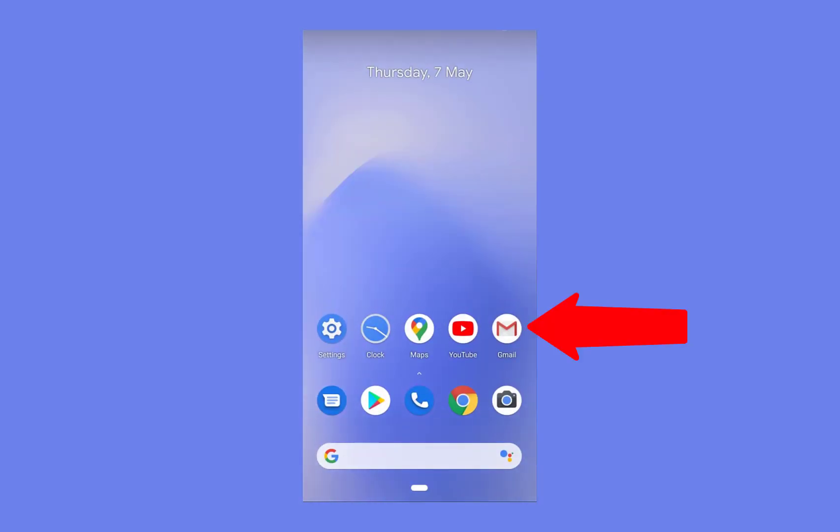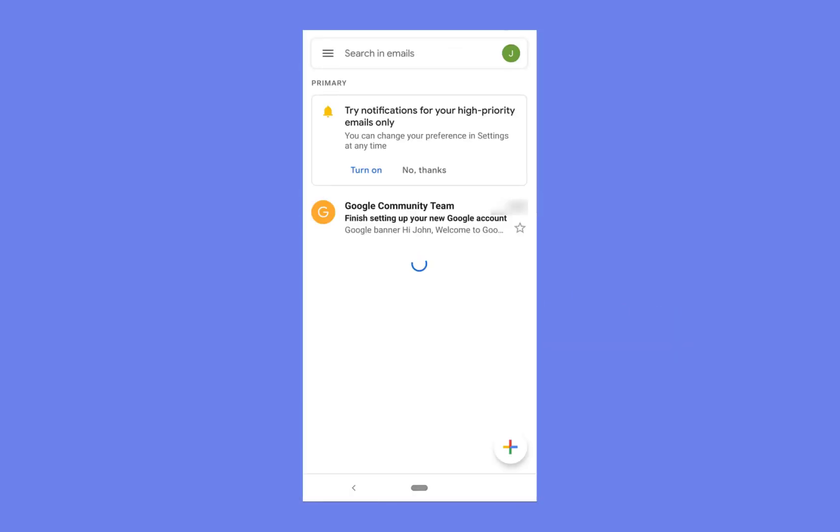Now let's go back and open up Gmail. There we go — we're logged in to our brand new Google account and our brand new Gmail account. That concludes the guide guys.